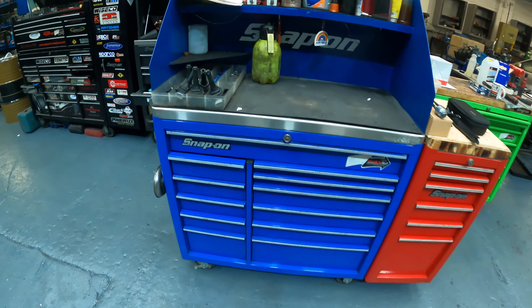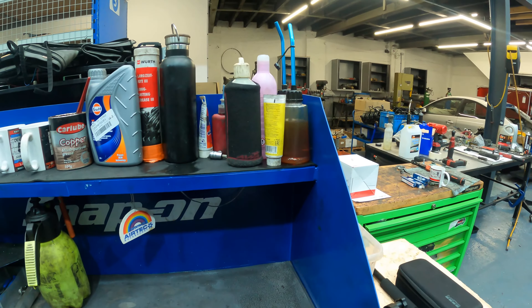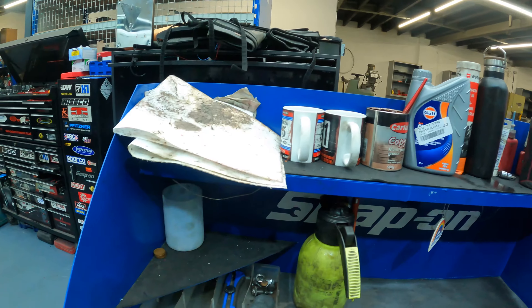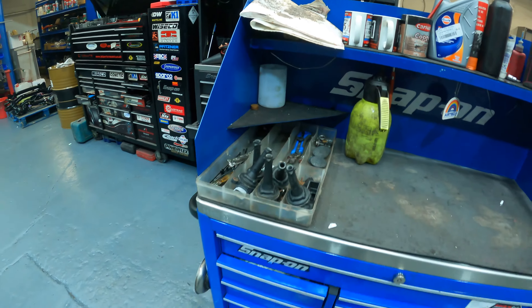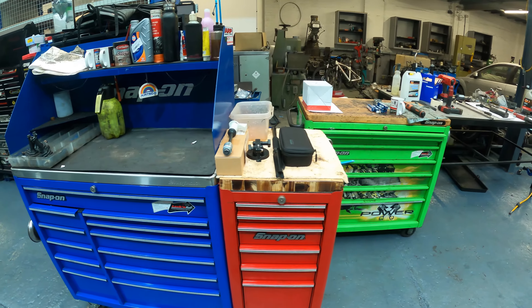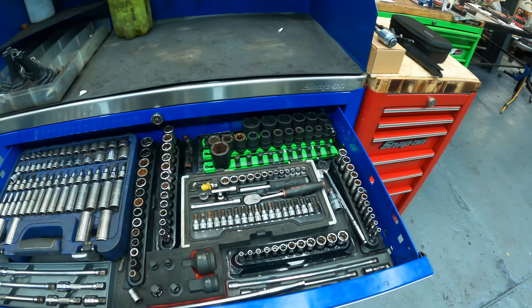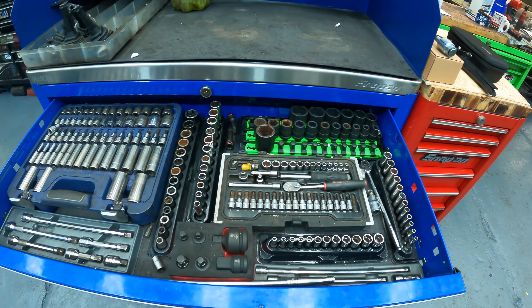Something a bit different for you — a toolbox tour, just to show you what tools I use and what tools I have, and what tools I might be getting in the future. So we'll take you for a little tour. Start off with some of the money tools, and most of the stuff I buy is pretty much from anywhere really.